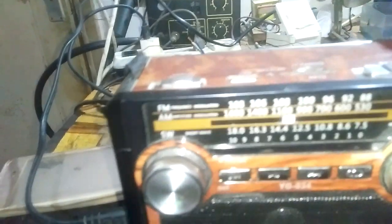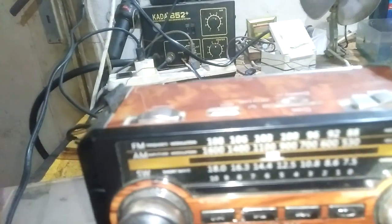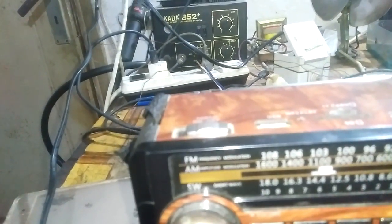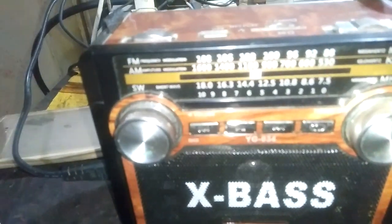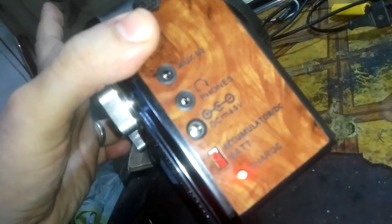Hi everyone, today someone asked me to do some repairs on this radio. They told me it is not working, that's all. I'll plug it in with the power protection bulb and see what happens. There is no sound coming out of it — even the flashlight is not working — though the charge light is on.